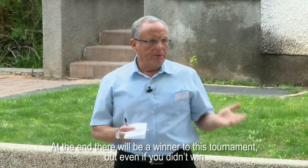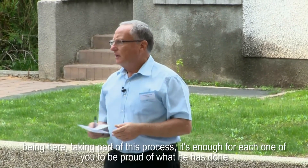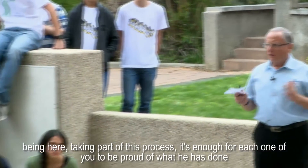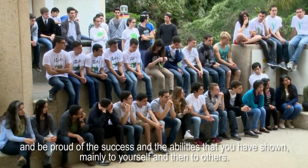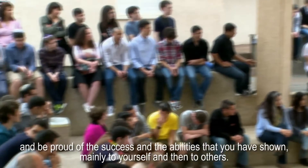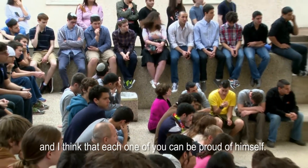At the end there will be a winner to this tournament, but even if you didn't win — being here, taking part in the process — it's enough for each one of you to be proud of what you have done and proud of the success and the abilities that you have shown, mainly to yourself and then to others. I think that each one of you can be proud of yourself. Thank you.